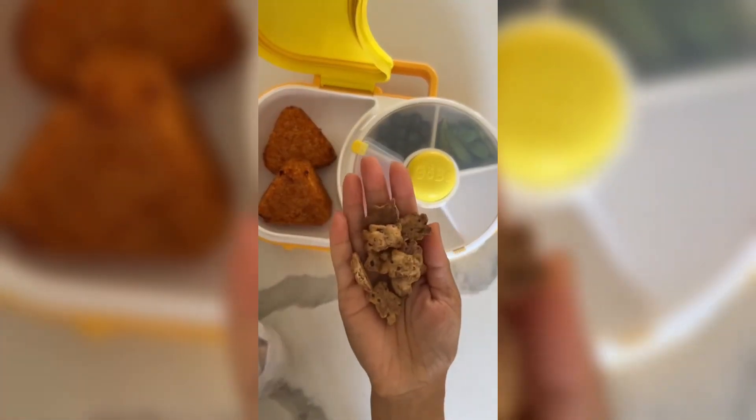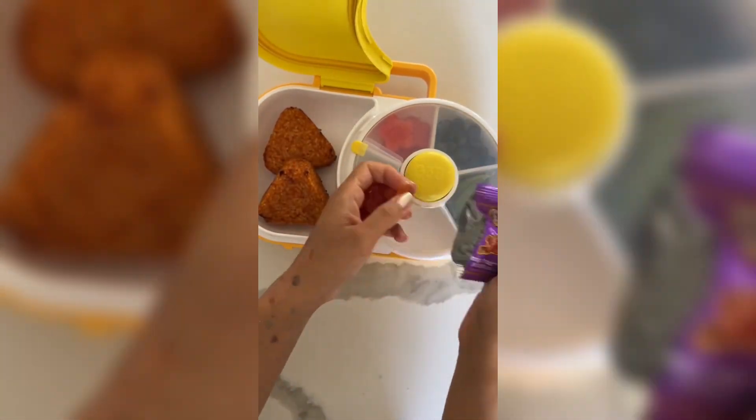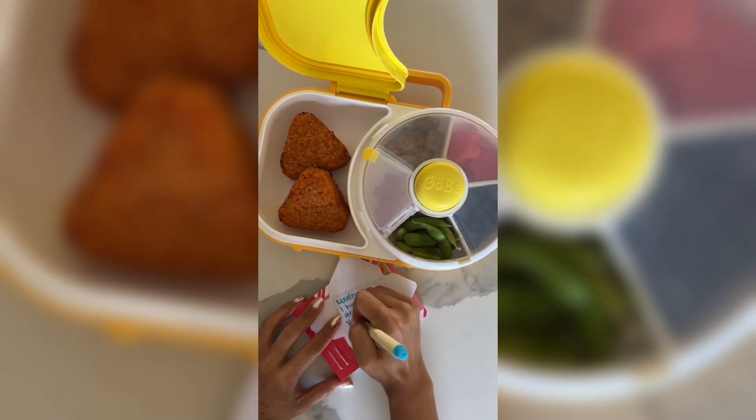Teddy Grahams has a new chocolate chip flavor — so cute. And the girls' favorite bunny gummies will go into the last spot. I like this lunchbox because you don't have to have different silicone containers to separate everything; it makes it a lot easier for you.